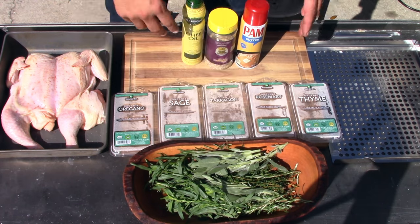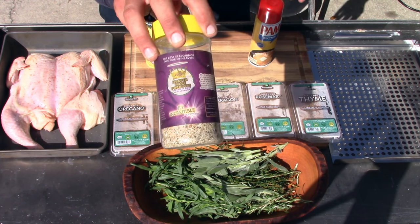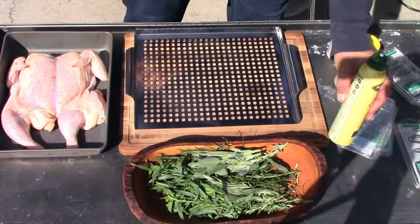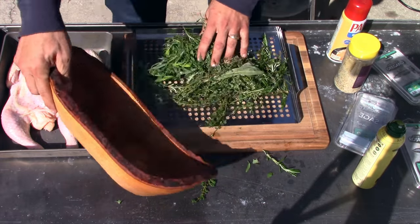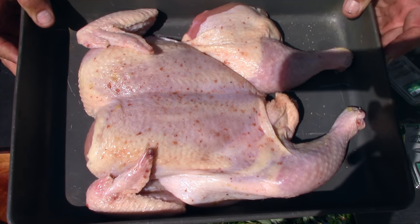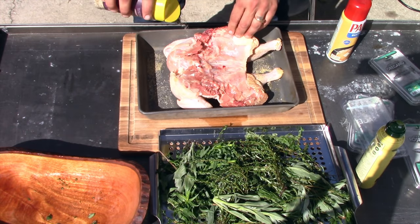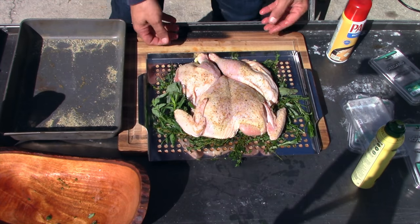I rinsed the herbs so they have some water content on them, which I want. On top of the chicken I'm going to use some ghee and also some butter spray, topping it off with 'It's Incredible' seasoning. I'm putting the chicken onto a stainless steel tray with holes to help airflow and smoke circulation. After five and a half hours of dry brining, the chicken is salted and sitting on those herbs — now it's time to get it on the pit.